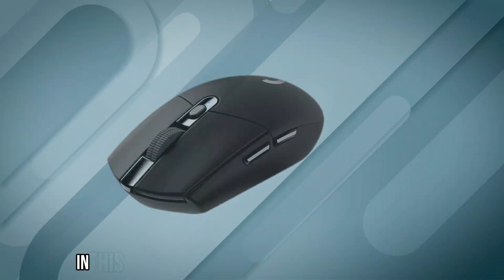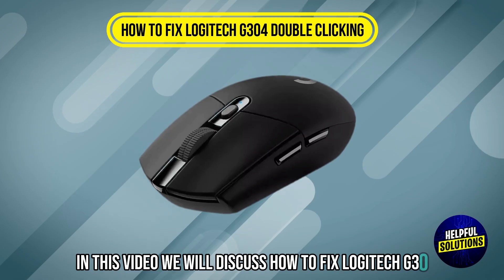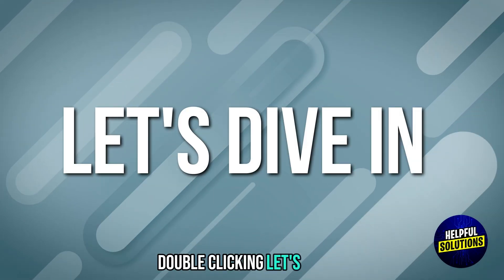Welcome to Helpful Solutions. In this video, we will discuss how to fix Logitech G304 double clicking. Let's dive in.